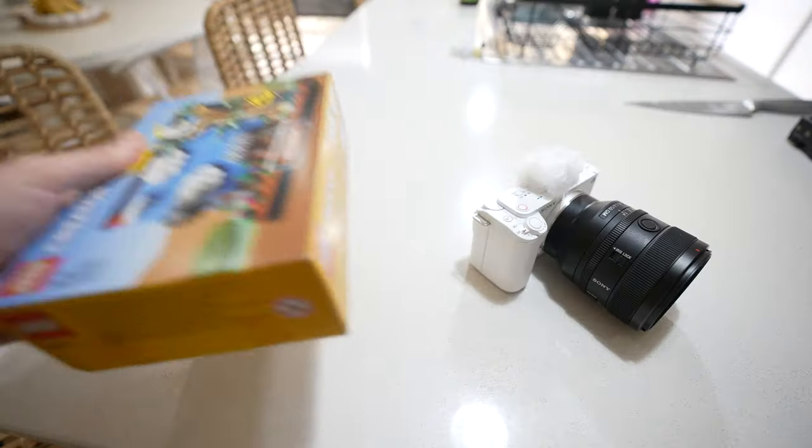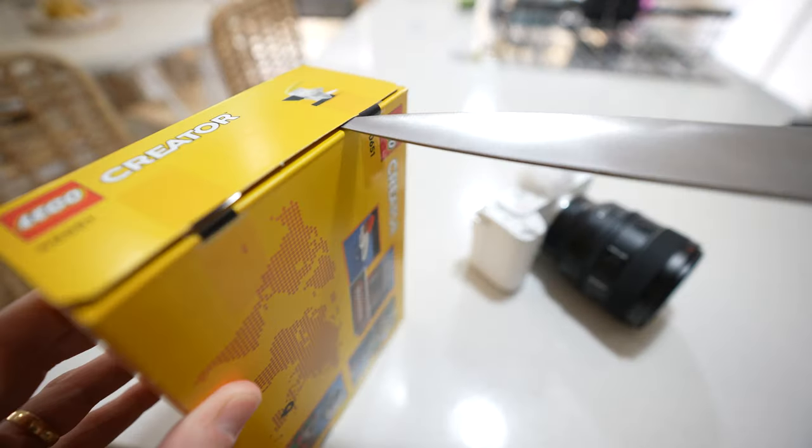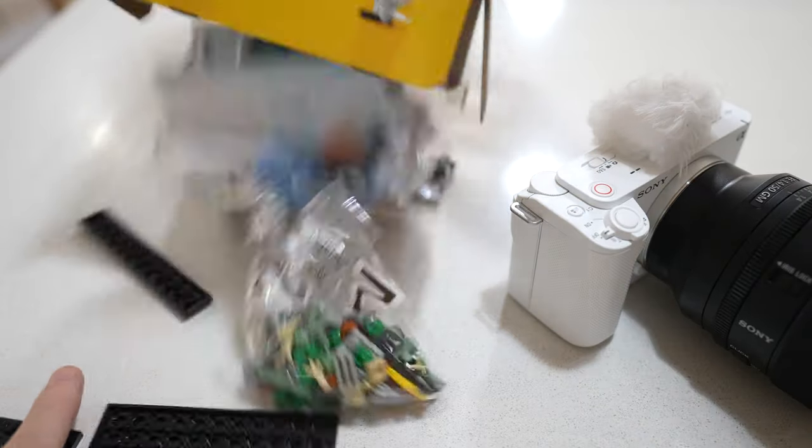However, there's one little silver lining: they've actually built a time-lapse feature straight into this camera. I picked up a little Lego set and I'm gonna do a little time-lapse to see how it goes.